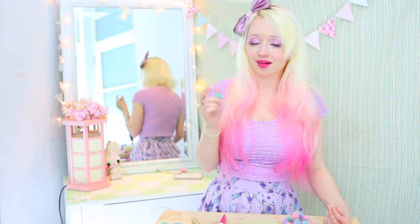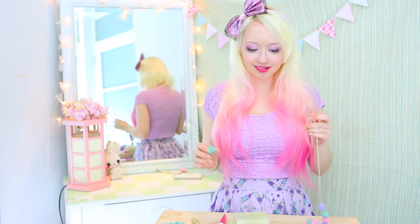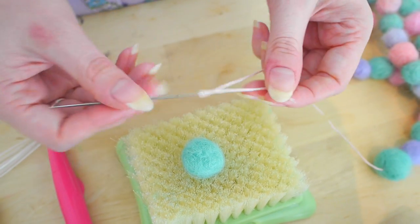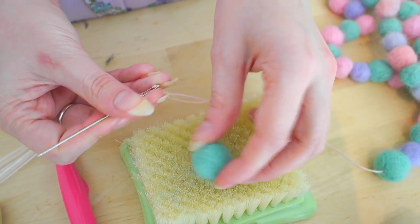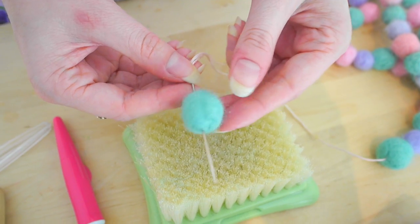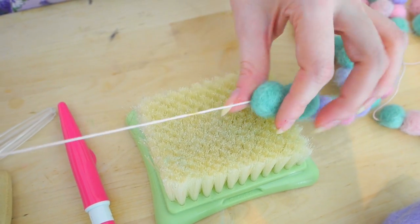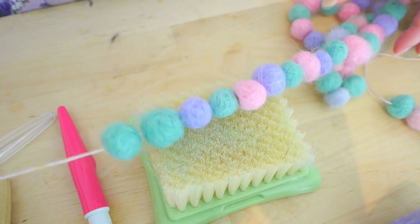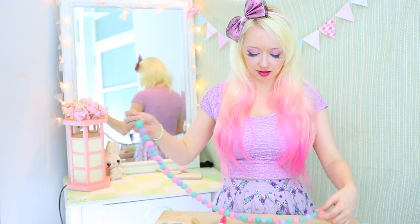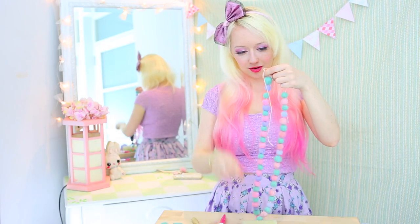Repeat this about a billion times and then you'll have enough for a string. Now all you need to do is string them together. Thread your needle and stab it through the middle of the ball all the way through — you want to be sure to be right in the middle — and then add it along. Ta-da! You can actually knot the thread between each of them if you want to make sure they are perfectly spaced apart, but it's not really necessary in my opinion. And there you have it — you have a pom pom string!